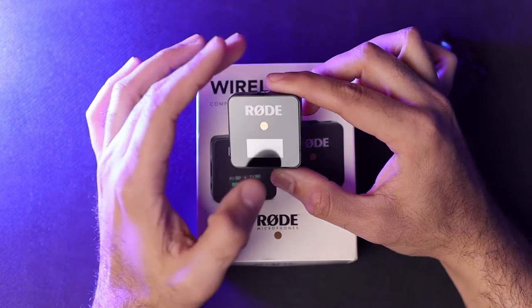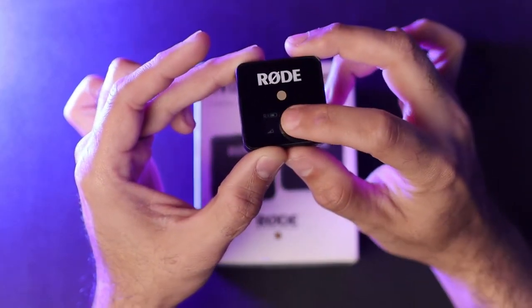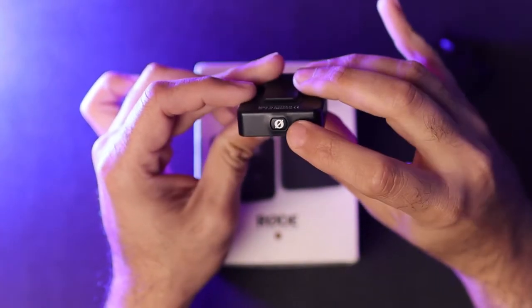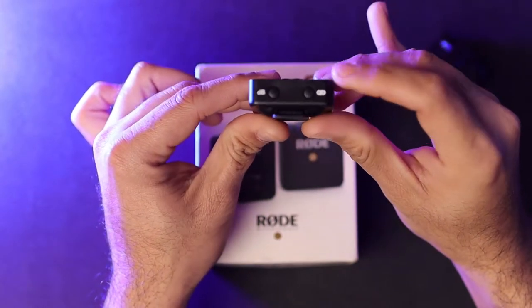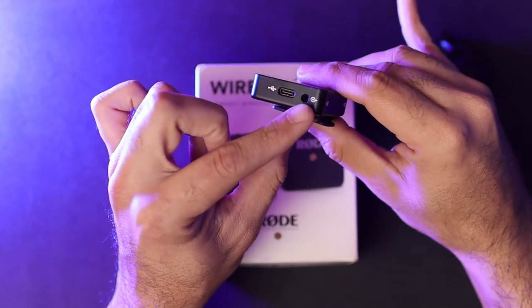The receiver has a colored LCD screen which allows you to see the signal strength, the decibels you're working at, and the battery life. The receiver also has a quick pairing button, a button to control the decibels on the device, and a 3.5mm TRS jack to connect it to your camera system.